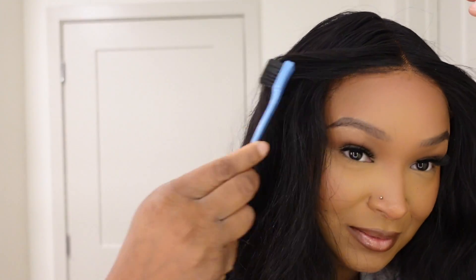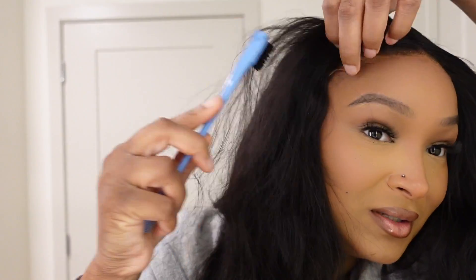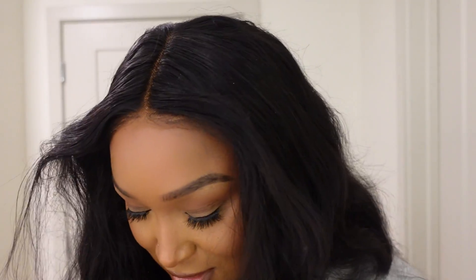This looks so good — you can do some baby hairs but you really don't even need to, it looks that good. I'm just going to go ahead and flatten it out a little bit.